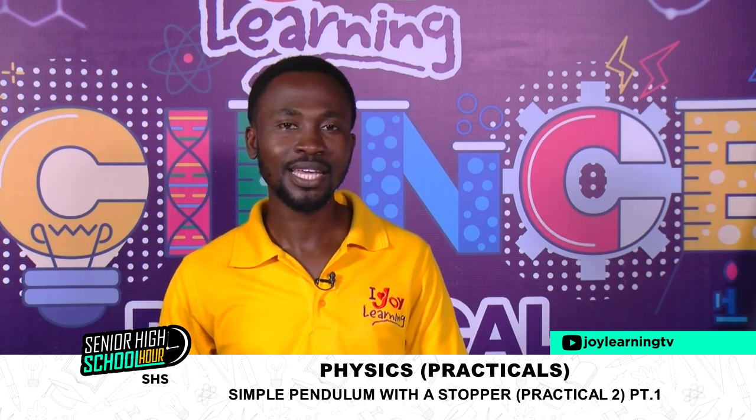This would be a nice time to say goodbye. In our next lesson, we will try to complete what we started doing and find out how to draw the graph and answer the other questions. It's been great having you here on Senior High School at Joy Learning Television. My name is Albert, you can call me Pius. I'll come your way another time. Until then, all the best — see you again, bye for now.